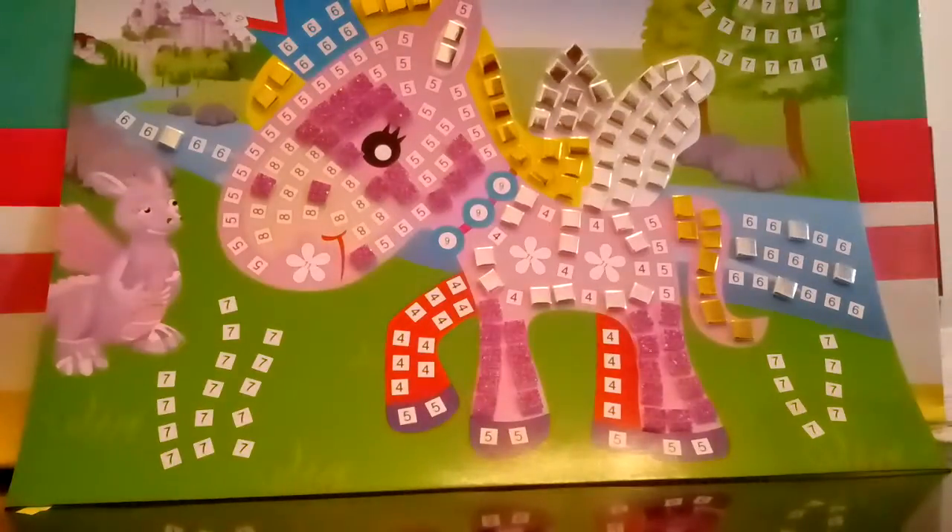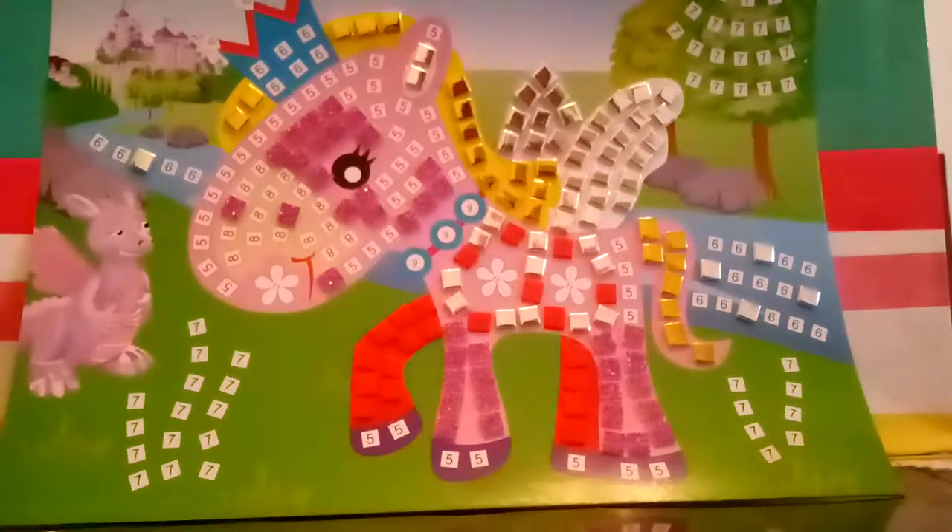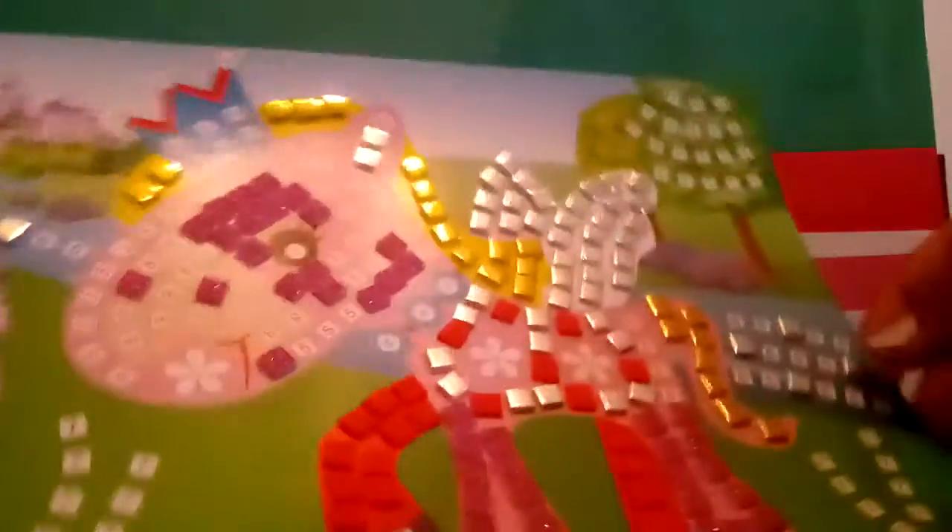The next color we're gonna need is red — number four is red. You guys could see it. Let's go ahead and get the red. We're done with all the reds, so here it is.